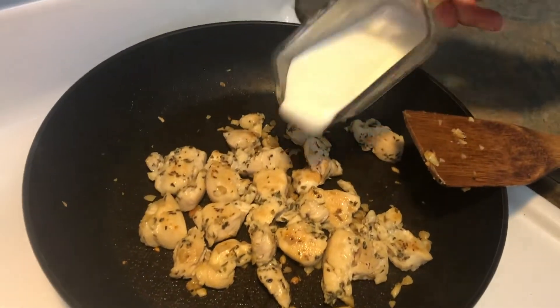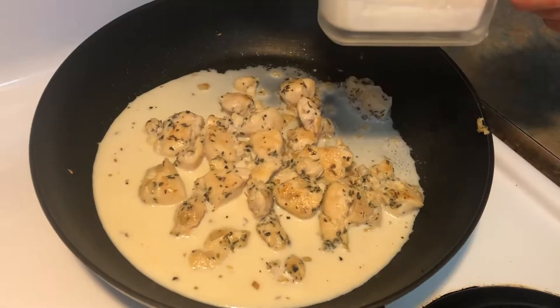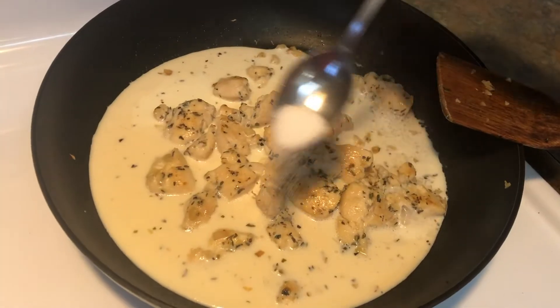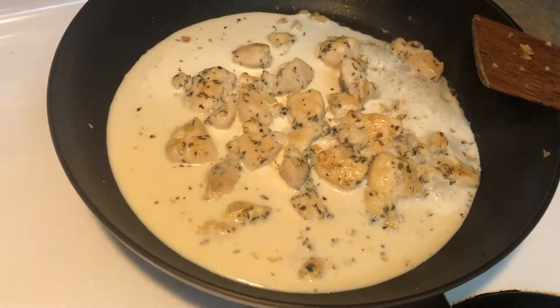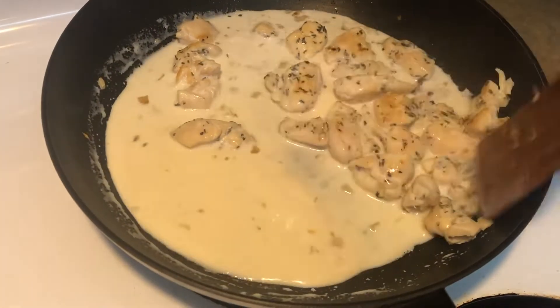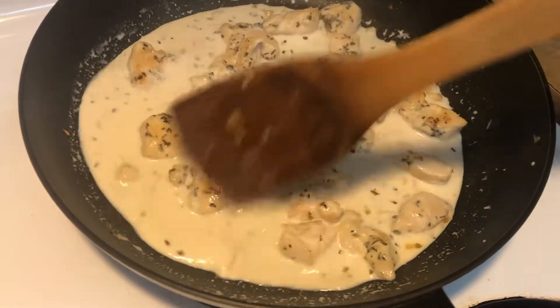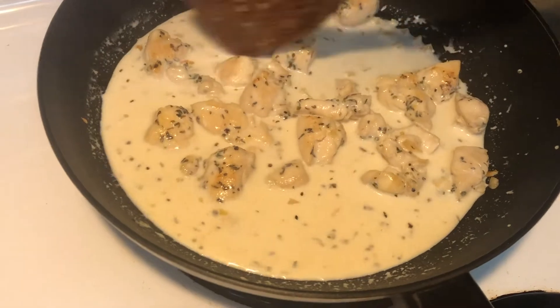Adding in half a cup of milk, quarter cup of cream, quarter teaspoon of salt, and mix it. Wait until it's boiled and the sauce is ready.